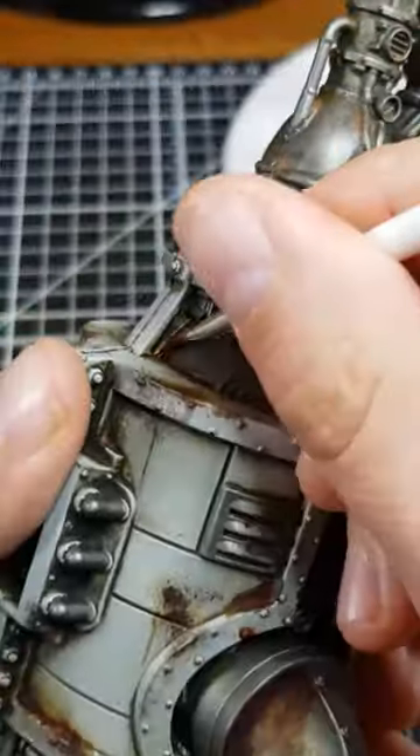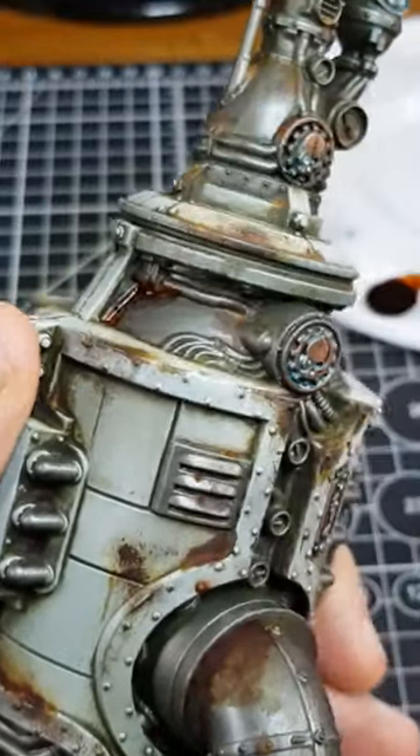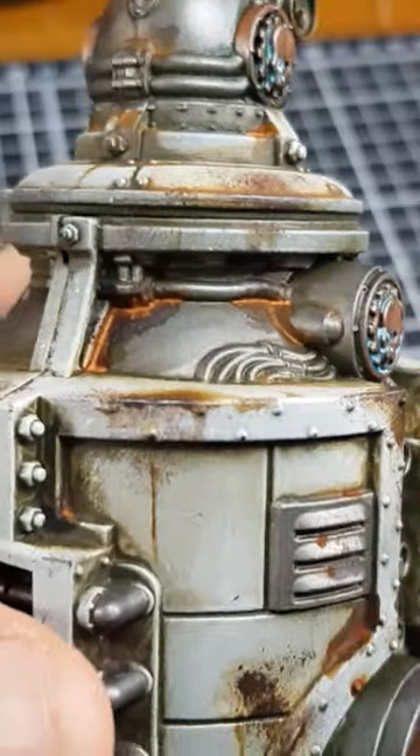When mixed with water, the colour of the rust yellows. I think this looks great as fresh, intense rust in the recesses it settles into.